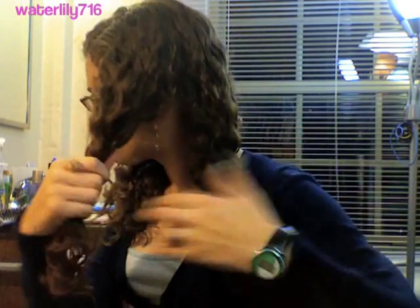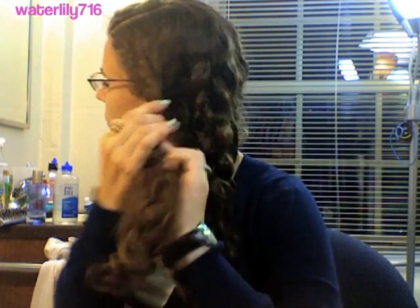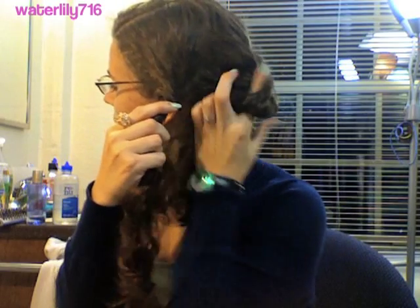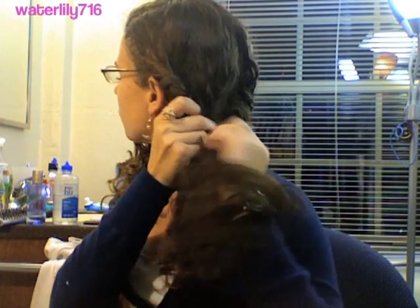So the first thing you're going to do is divide your hair into two sections and tie one off with a hair tie. Then you're going to divide the other section into two sections again, and you're going to twist both of them away from your face. You just have to twist them really tight, and you have to have both of them twisted at the same time, which is a little difficult.